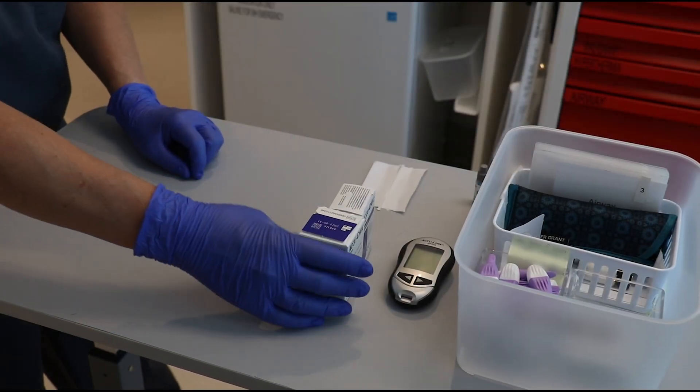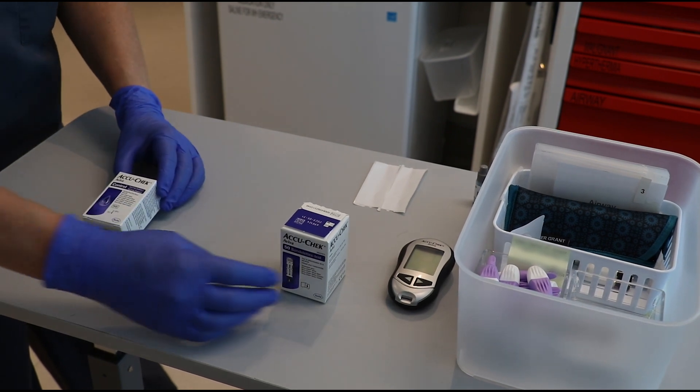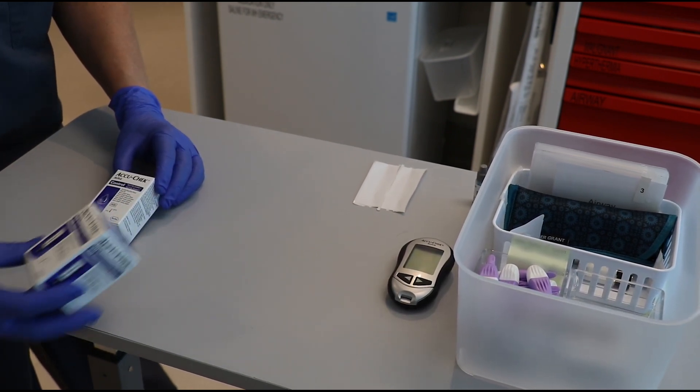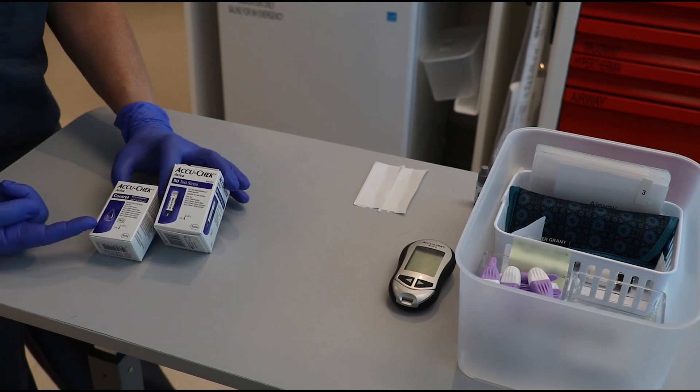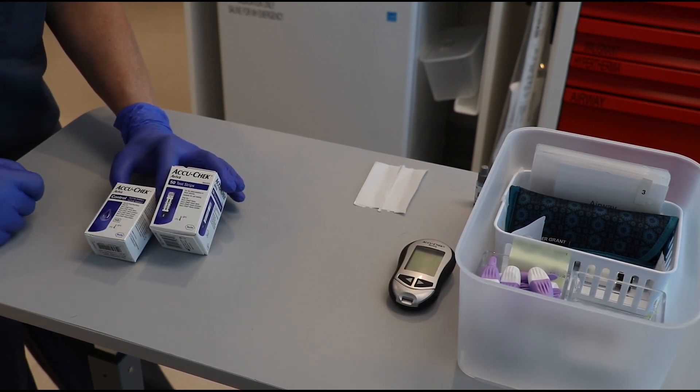Quality control testing must be performed on the blood glucose meter to ensure the device is giving an accurate reading. Quality control testing is accomplished with testing reagents and glucose testing strips, both of which may be purchased through the glucose meter manufacturer representative or pharmacy.